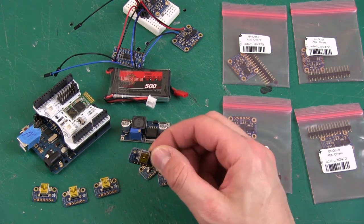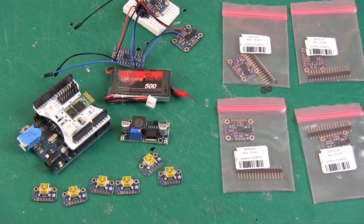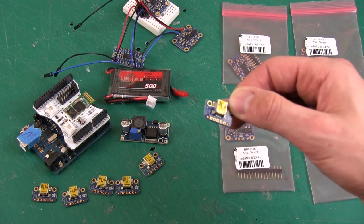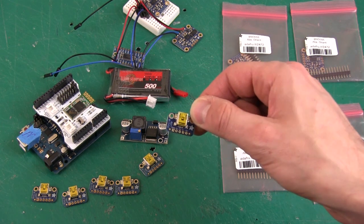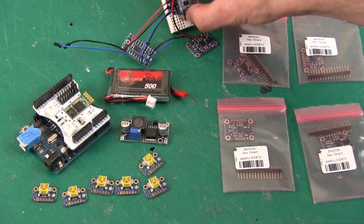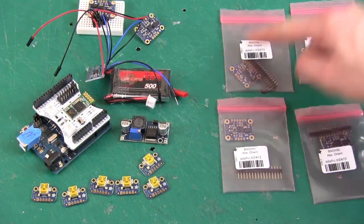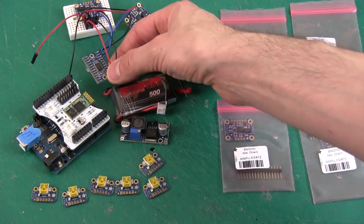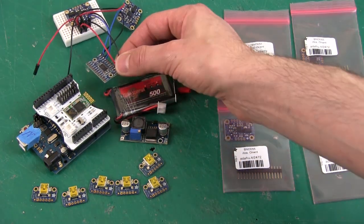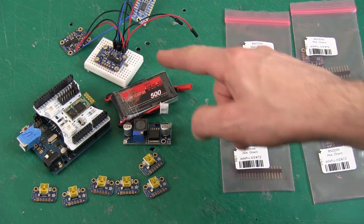I've got six USB breakout connectors, also Adafruit parts, which I'm going to use to run detachable cables to the BNOs. USB conveniently has four connectors which is exactly what I need. I've also got an Adafruit I2C multiplexer, which allows me to connect several I2C devices with the same address to one Arduino. It's like an I2C switch - you send a command to select a different port, then read the next sensor. I spent quite a long time trying to make this work with two BNOs connected.